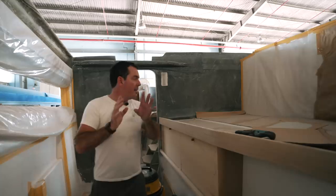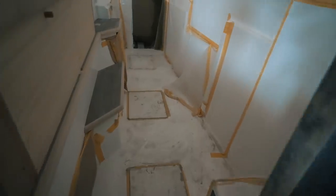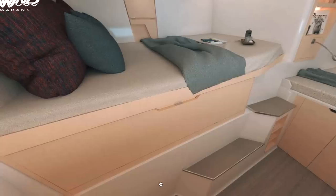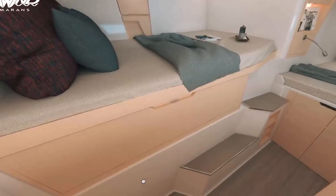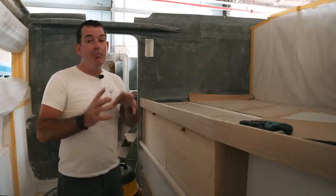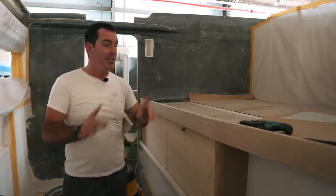There is a huge amount of storage space here. Also, what we can now see down below are the steps and how you access the bed — they are wide enough and deep enough. This is going to evolve pretty rapidly over the coming weeks, so seeing this go from mock-ups to actual cabinetry is going to be a super interesting process.